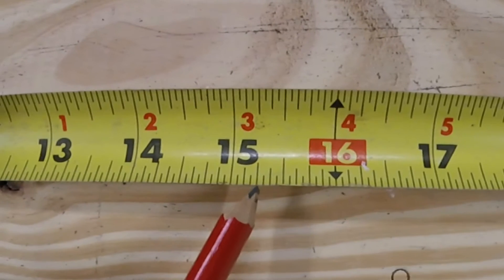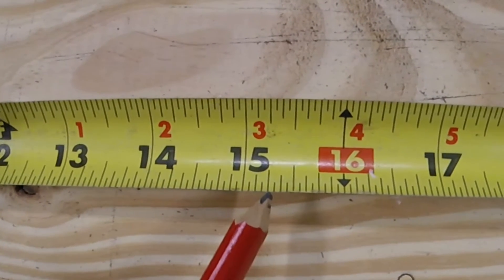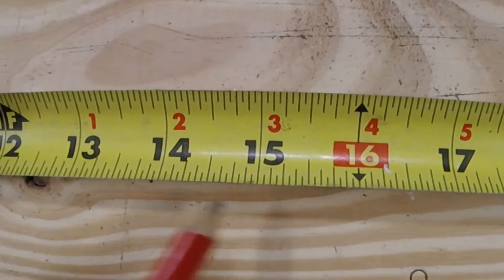Next one, we'll do some subtraction. We're going to start off with fifteen and a quarter, which is right there, and then we're going to take away seven and three-quarters. We're going to count back seven, staying on this quarter mark every single time — one.